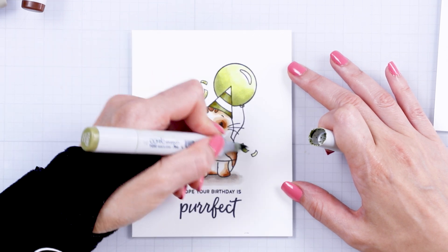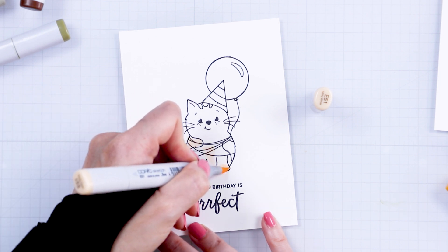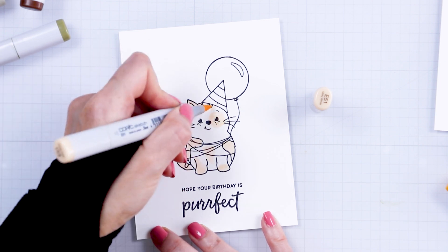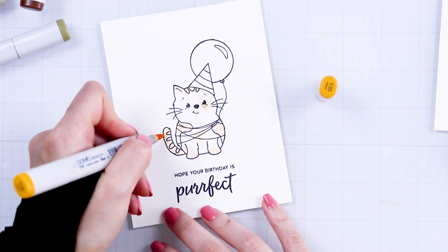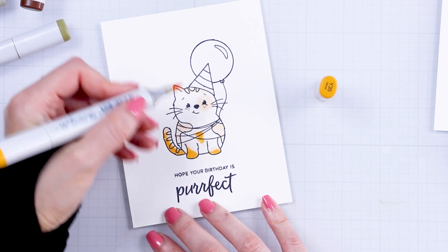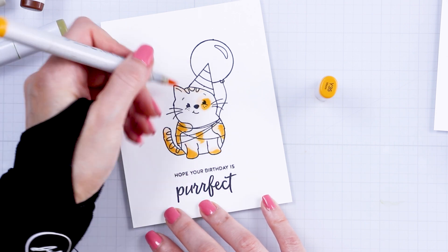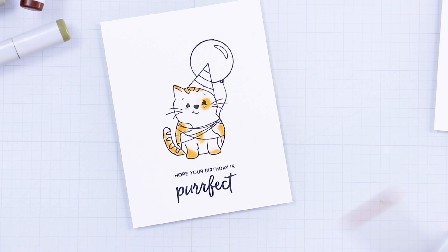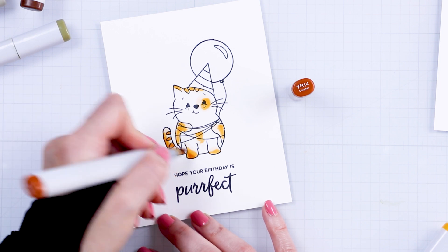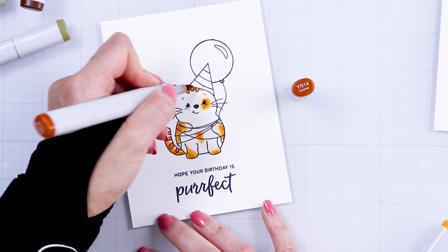I wanted to show you other coloring options when it comes to coloring this cat. I used E51, Y35, and YR14 to color the cat orange. This is also inspired by my mom's cat — she has two cats; one is orange or peach colored and he is super sweet and just purrs all the time. My husband and I used to have two cats — completely black — and I love them dearly. They passed several years ago and we didn't have the heart to get any other animals, so I now just go over to my mom's to get some quality cat time.